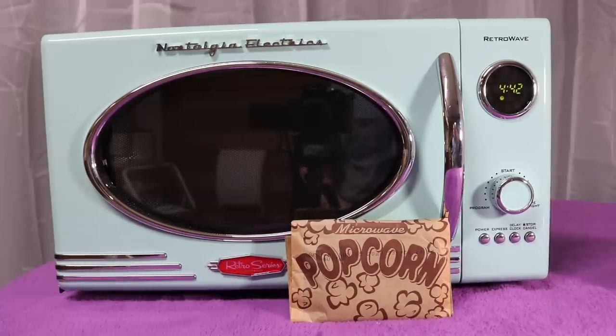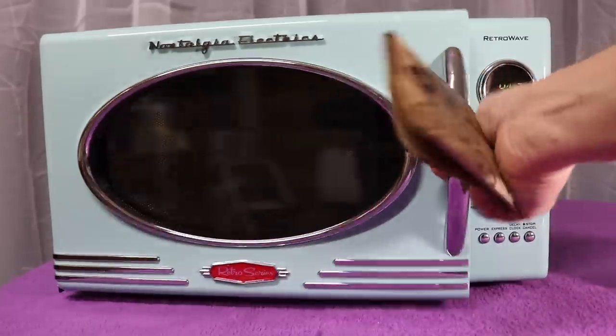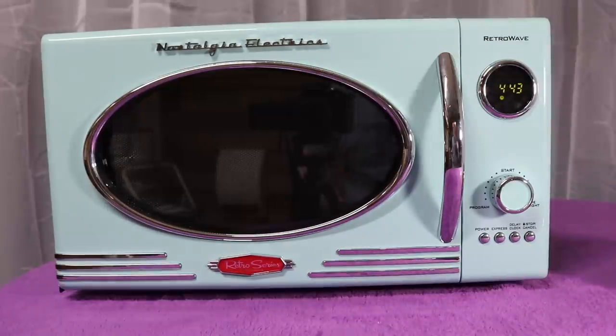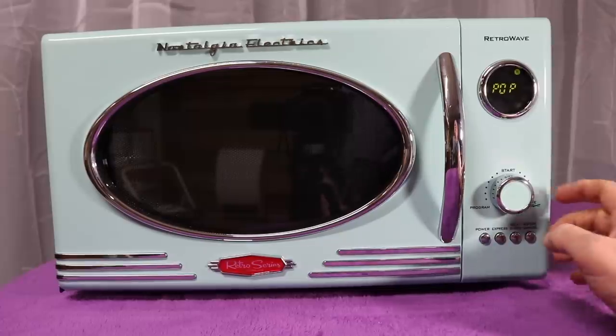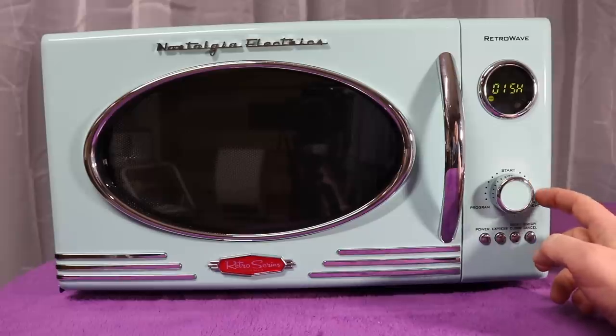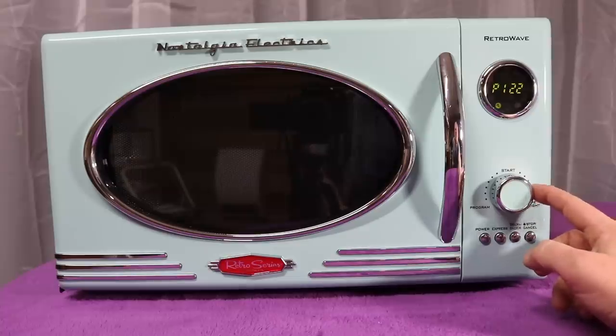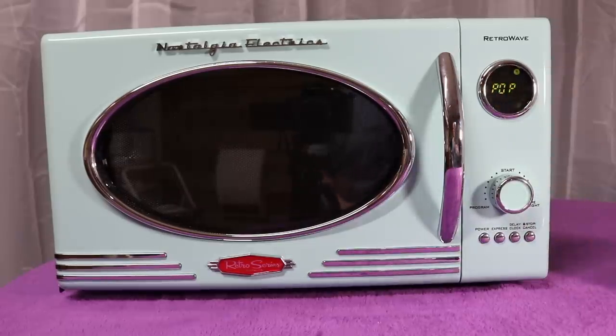I'm not going to make you watch the whole thing, but let me show you what it can do real quick. Turn the dial to the left and go over to popcorn. Incidentally, check this out — it has presets for beverage, beef, chicken, fish, dish, pizza, bread, rice, potato (which it calls spud), veggie, frozen, and popcorn.